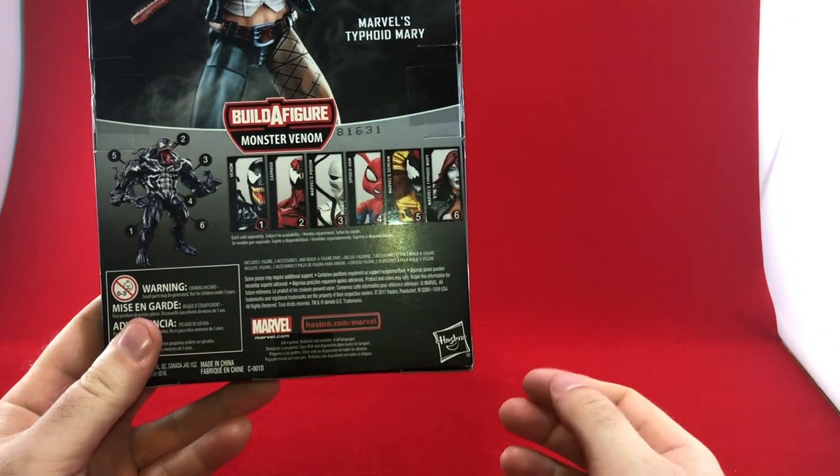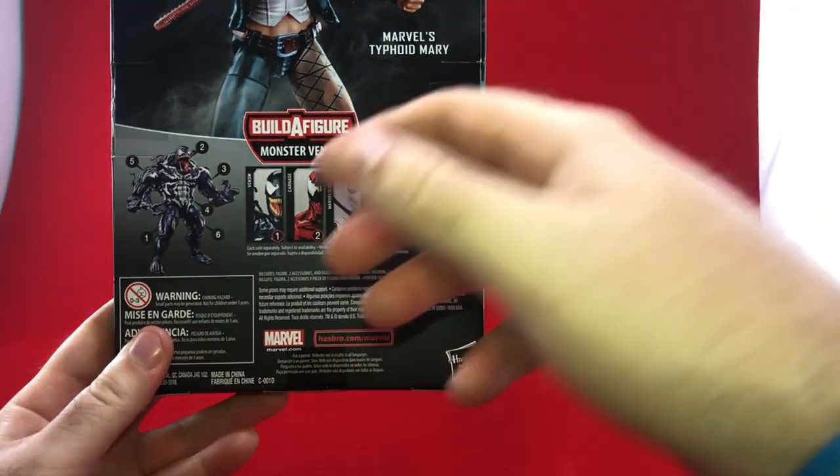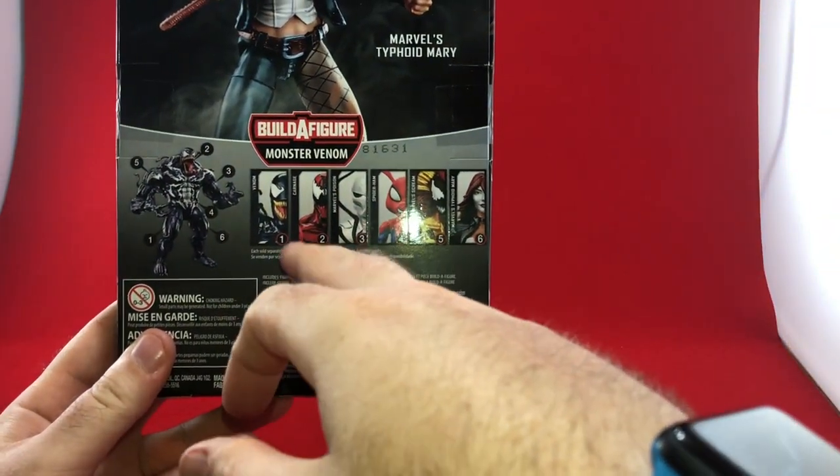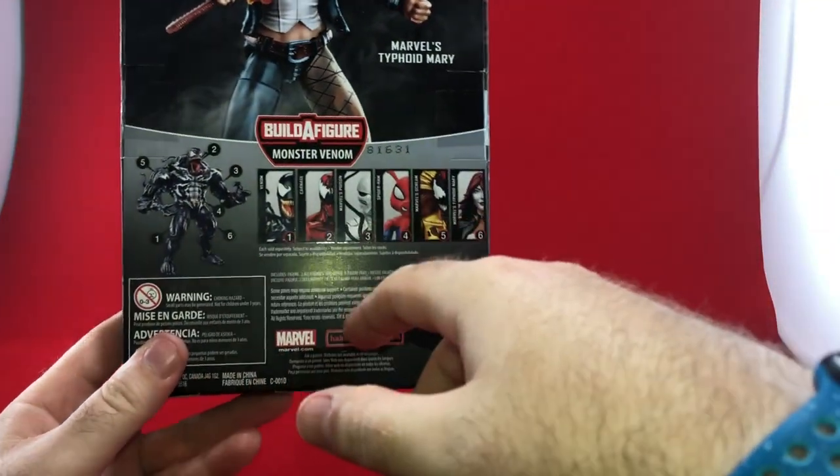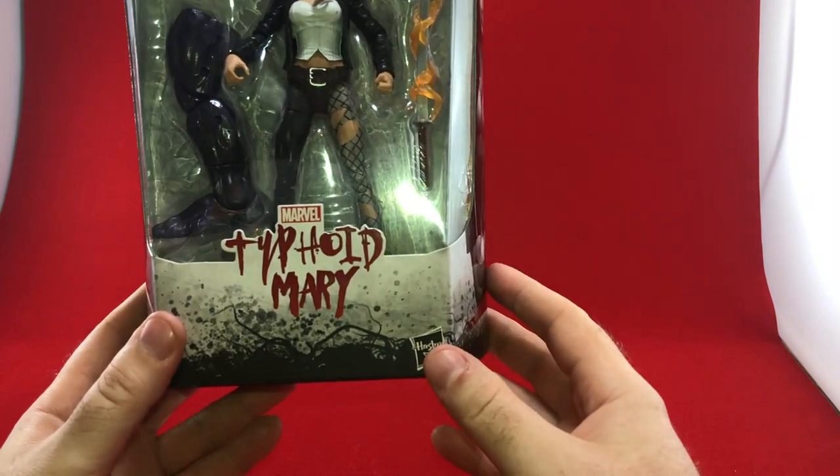Here are the other Build-A-Figures which we are also unboxing and reviewing. We've already done Spider-Ham and we've already done Carnage. For Typhoid Mary, here's the Monster Venom BAF piece — you get a leg in here for him.